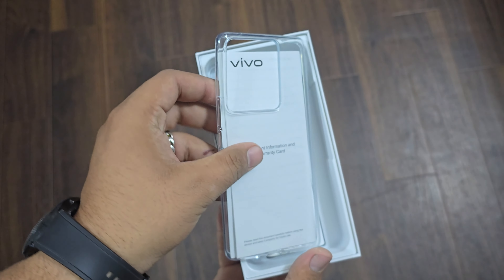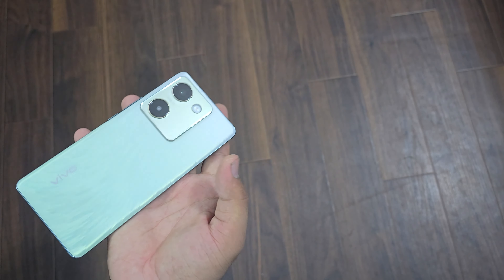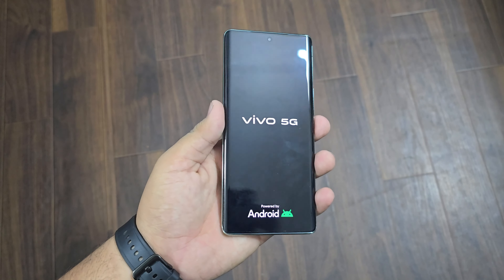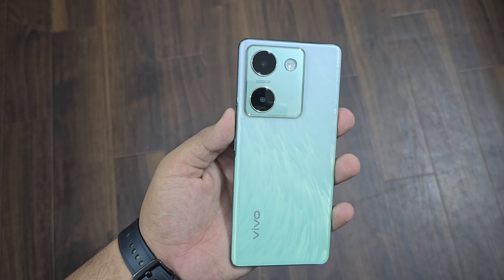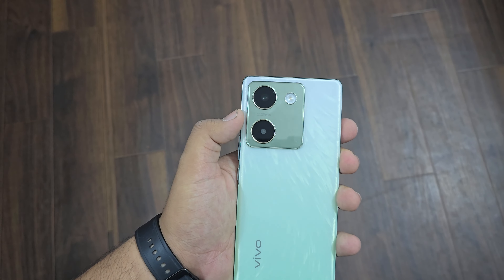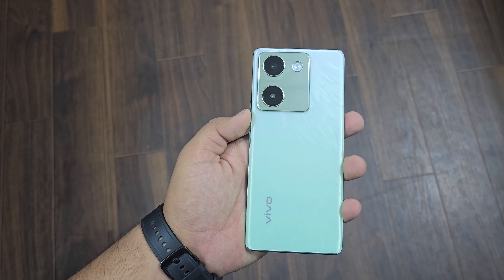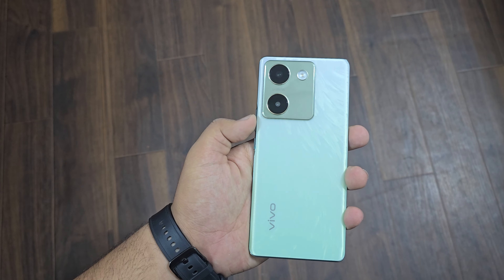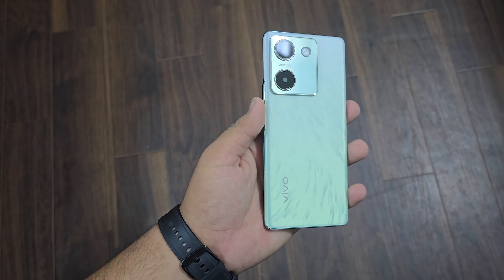So we have our main device. When we go over the overall features, first of all we have a 64MP camera setup. I will add camera performance and samples at the end. The camera quality of this phone is also quite good. We also have a 6.7 inch AMOLED display with 120Hz refresh rate, and a Snapdragon 695 5G processor.